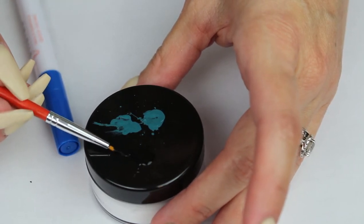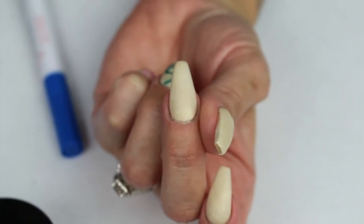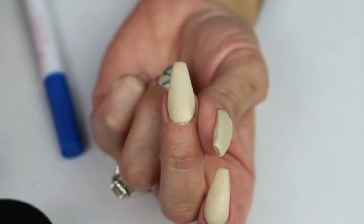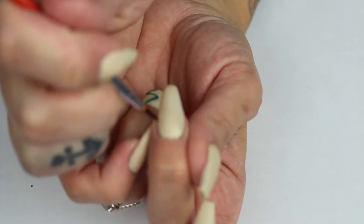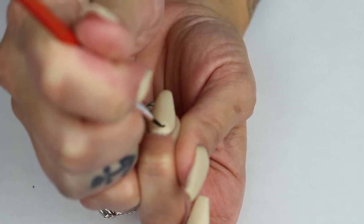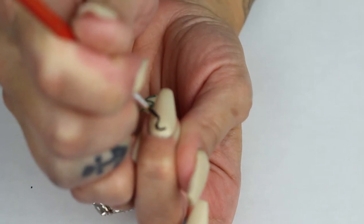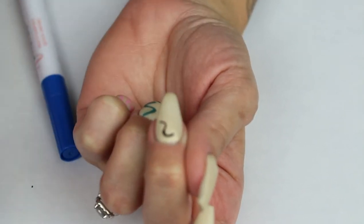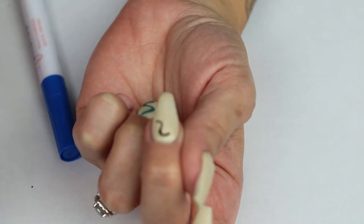Coat the brush well but make sure it's not too loaded because you don't want to start with a glob. This is more of an abstract type of nail art, so you can kind of just do whatever you want — there are no real screw-ups. If you think you've made a mistake, nobody's going to know because they don't know what you were thinking of doing in your head.